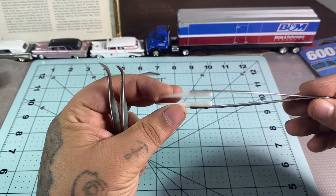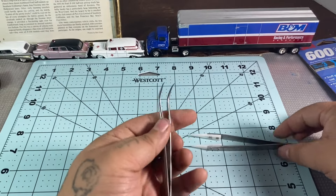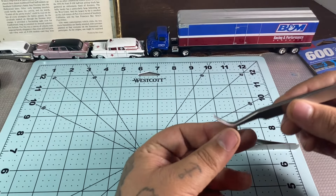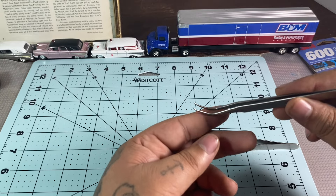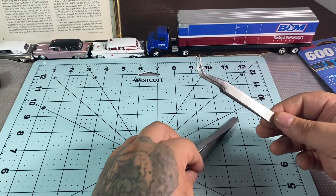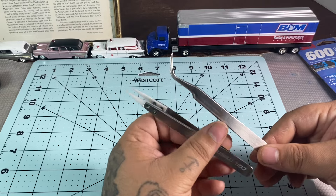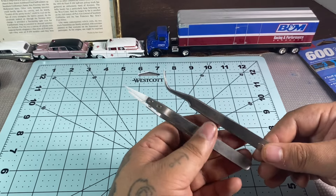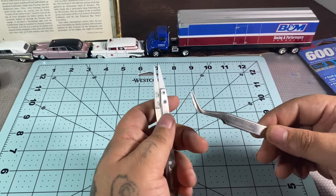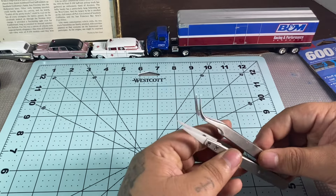Another thing you're going to need is tweezers. These are ceramic-tipped tweezers I use for applying my decals, and then these needle-nose ones I use for gluing things into narrow places that are hard to get to with my fingers. You might already have these in an old first aid kit, or you can get them at Walmart. The dollar store used to carry a whole assortment of tweezers — it's a good place to check.